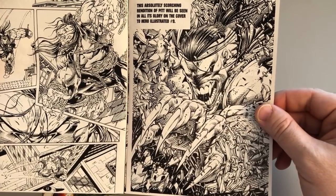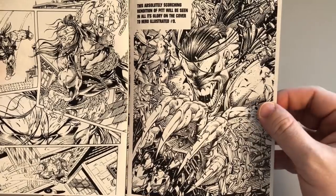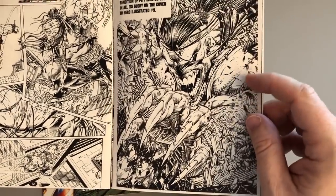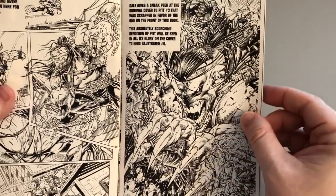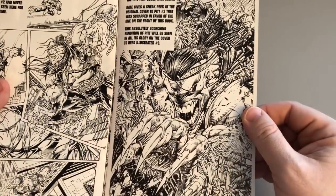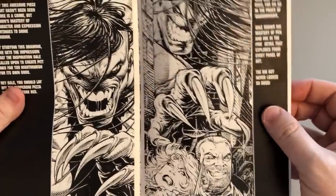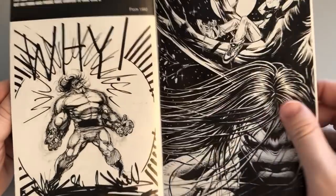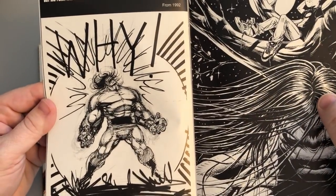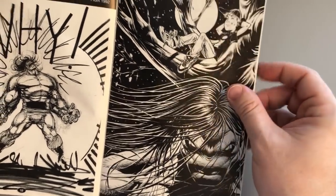And here's a page from Pitt number two that was never used. I mean, this is priceless — how could you not use that page? It's terrific. And what is this? A sneak peek at the cover to Pitt number three that was scrapped. He did this and then didn't use it. I'm like, what are you nuts? This is a way better cover — that is just awesome. Like, if this were on a cover today, you would have to buy it. More unused art. Wonderful.